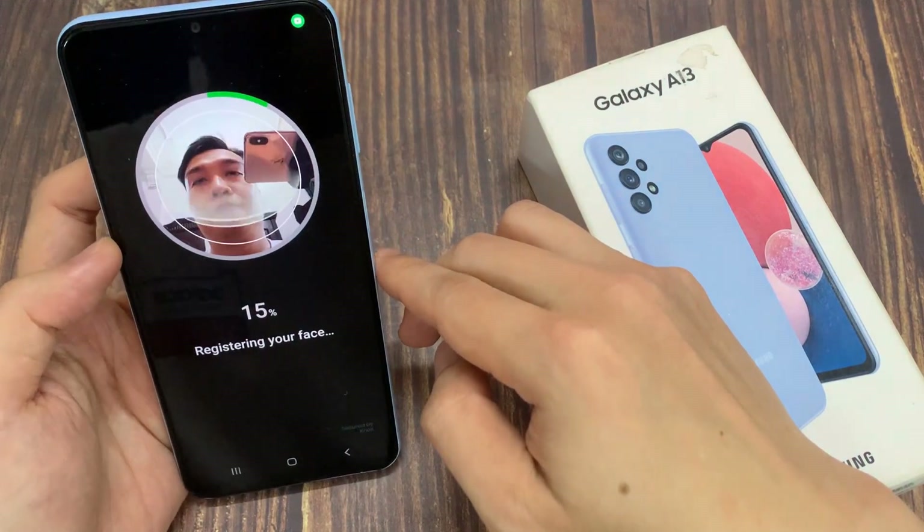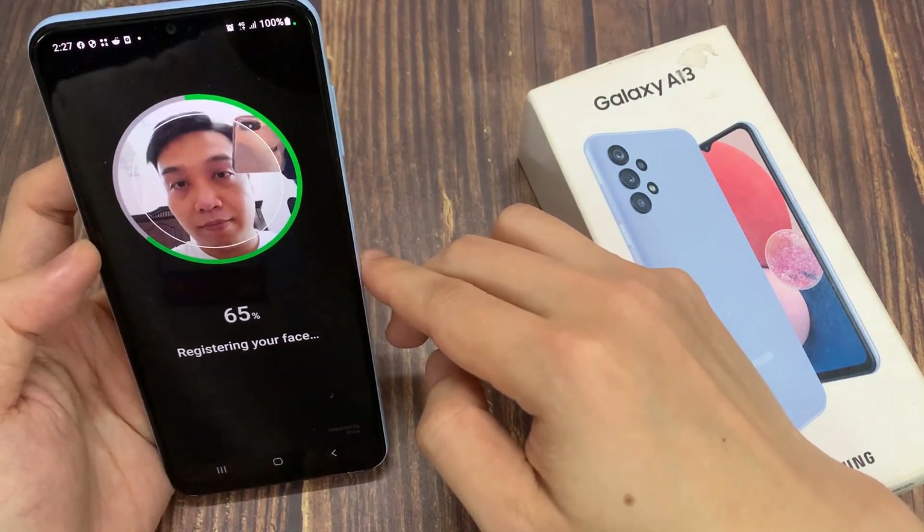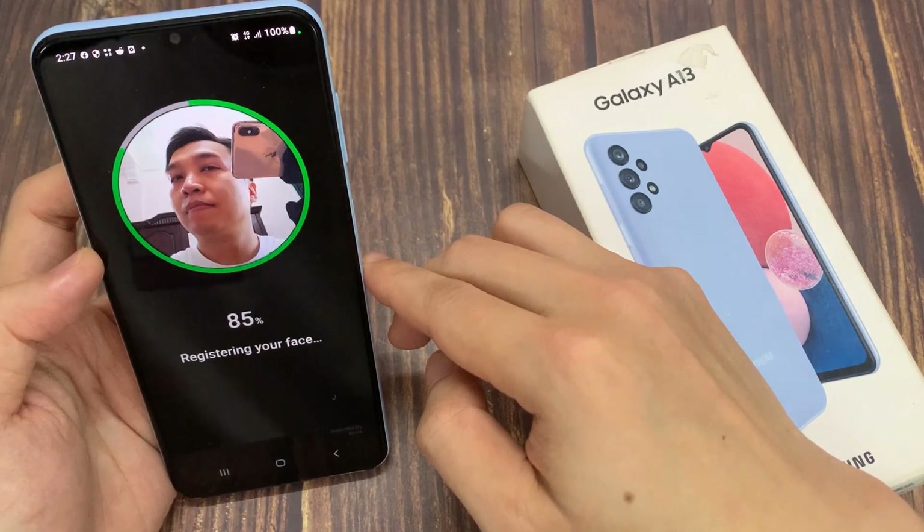In here, you need to use the front selfie camera to scan your face. Once it is done, tap on the done button.